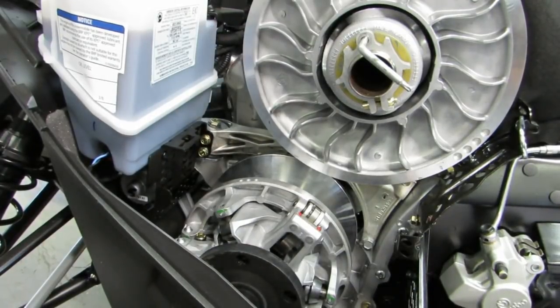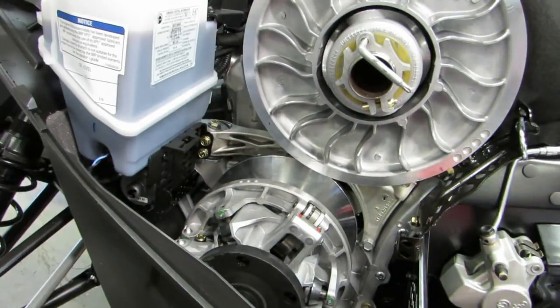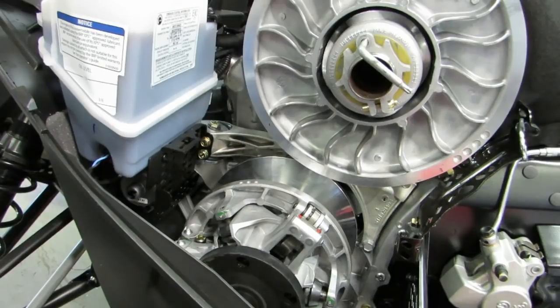This is Tim with Grip and Rip Racing Products. I'm going to show you how to use our new G4 clutch alignment system with a preloader device on this 2019 G4 850 Summit.